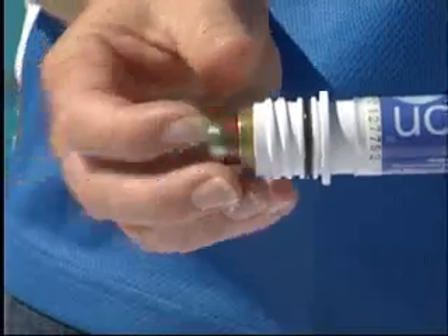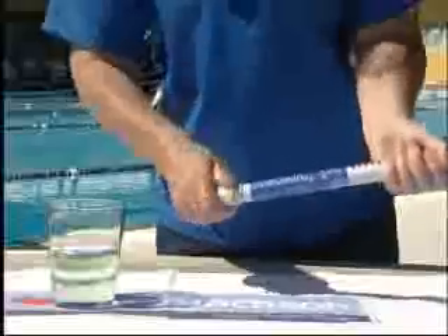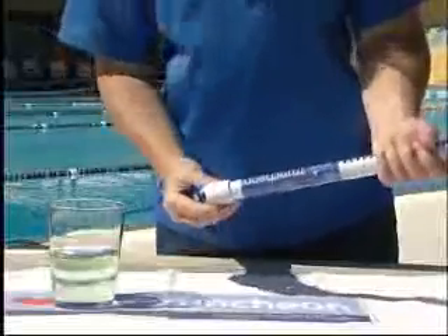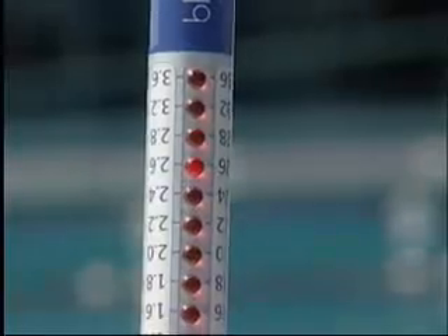When replacing the batteries, ensure the battery cap is tightened securely. The unique part of the Blue Lab Truncheon is that it never needs calibrating. However, to ensure accurate measuring is maintained, the Blue Lab Truncheon should be cleaned once a week.